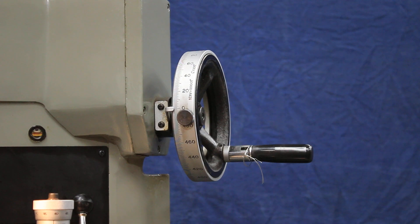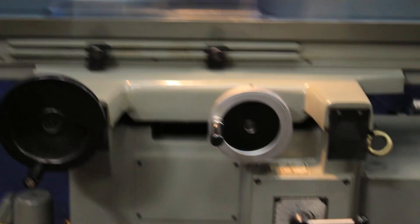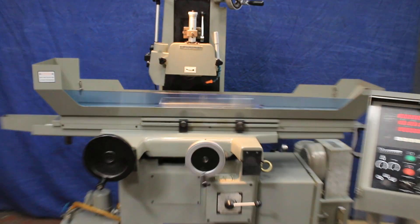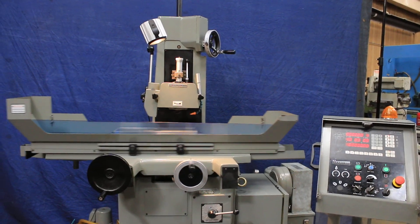Now when we want to go into the surface grinding mode, we come over here and turn the selector switch to surface grinding. We select a direction to go. And now you have the cross slide moving. Each time it stops and reverses, it will downfeed the amount we programmed. It's really a nice little machine.